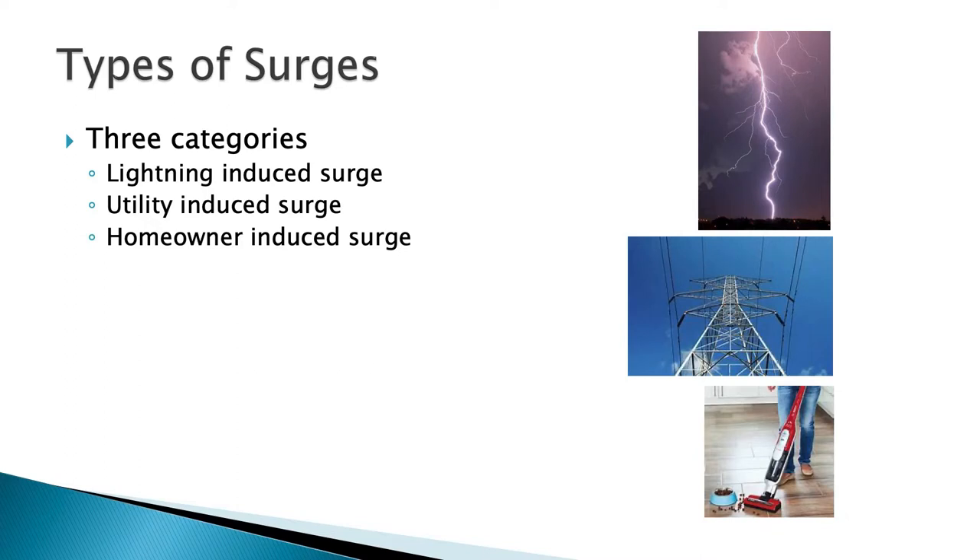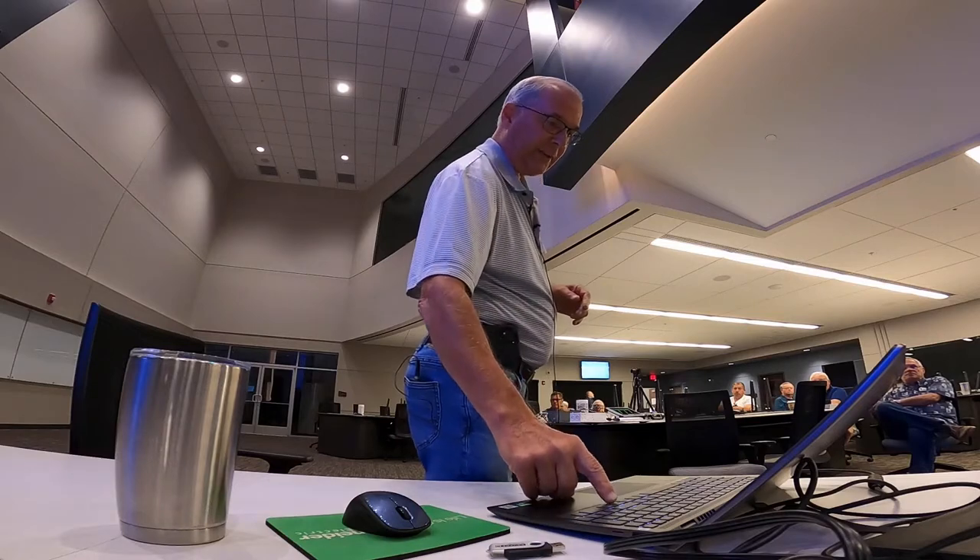There are really three types of surges — a surge is not just a surge. First, you have lightning-induced surges, or the direct hit — as I like to say, church is over, call the insurance company. Then you have utility-induced surges that are happening all the time. And then you have what I call homeowner-induced surges that you cause in your own house, which can also damage your equipment. We're going to cover all three.